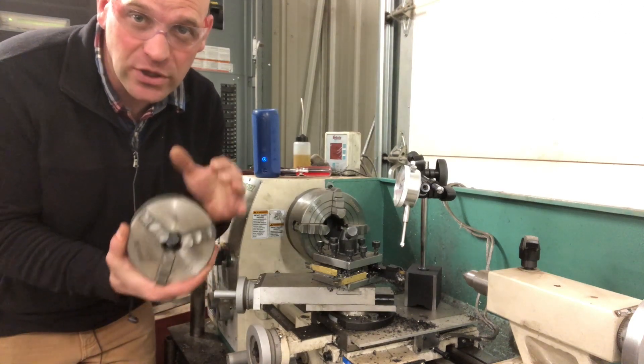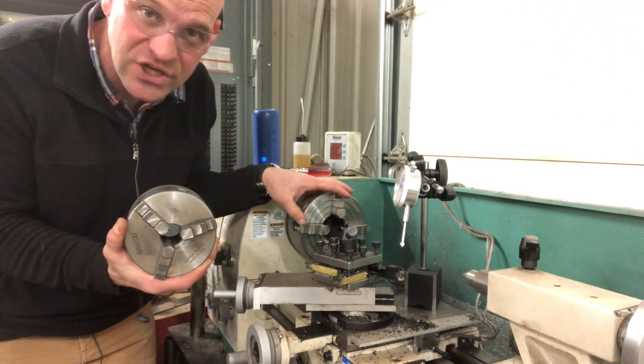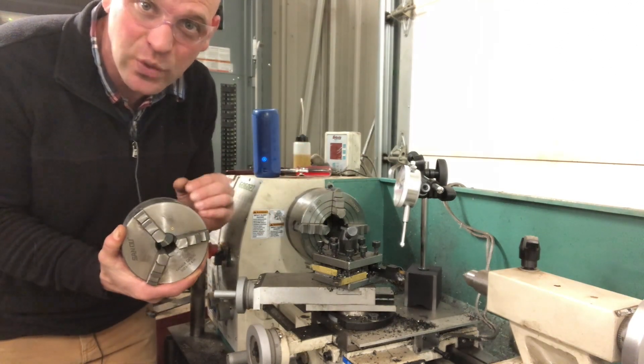Hey friends, thanks for joining me today. We're going to look at the difference between a three-jaw chuck and a four-jaw chuck and how to clamp your material in each one of them.